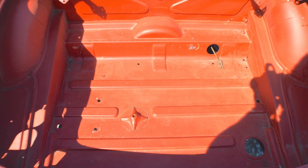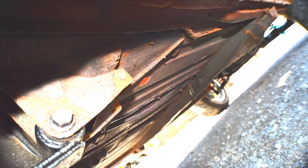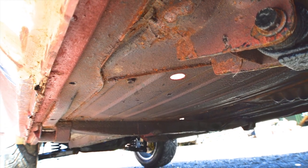You can see it's based on a really strong solid shell. This shell has not been patched up or anything like that — it really is a cracker. Just take a good look at all the floor pans, the sills, etc. It is really good.